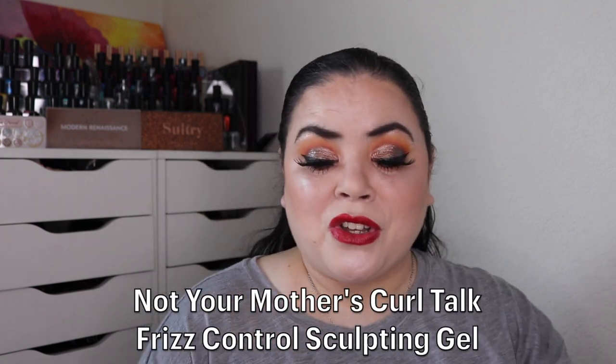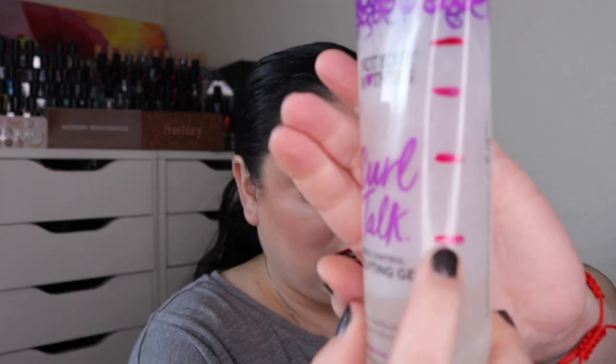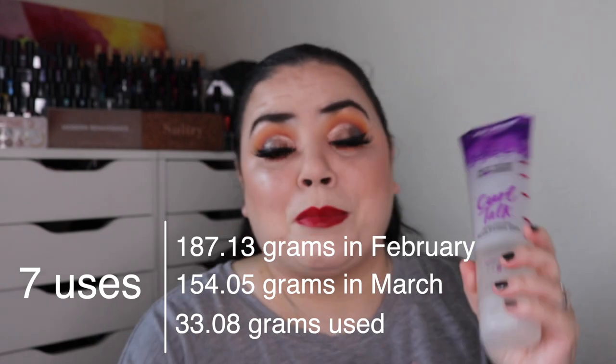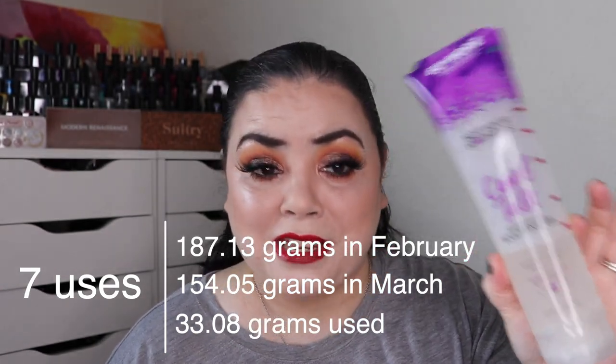Next is Urban Legend — a product that is too good to be true. For me that is my Not Your Mother's Curl Talk Frizz Control Sculpting Gel. As of the last update I had used this 39 times; I've used it seven more and I am at 46 uses. At the beginning I didn't think I'd be able to finish this, but I am not having any trouble at all. This one is going to take me probably at least three more months to finish.